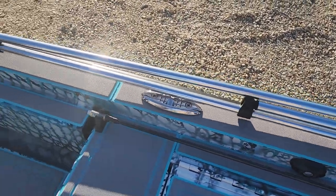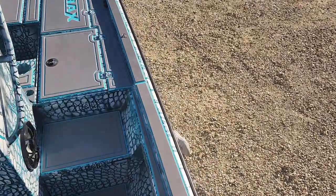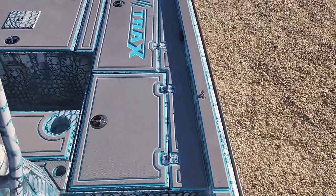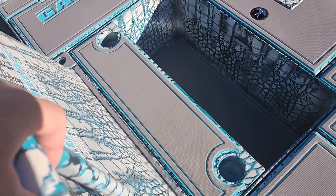There's a nice bimini top on here with courtesy lights. He's got courtesy lights inside all of his boxes as well as up on the deck. Stepping up to the front deck, you'll see this section right here — all that is is a little jump seat.